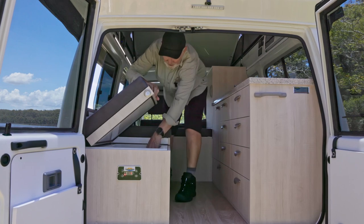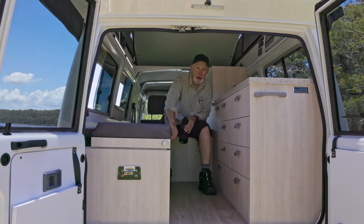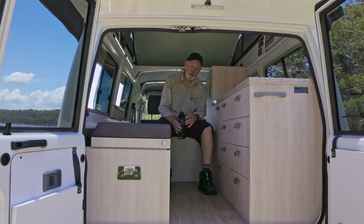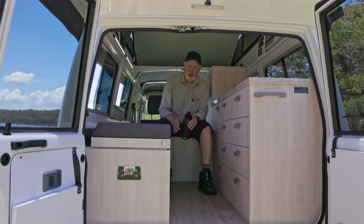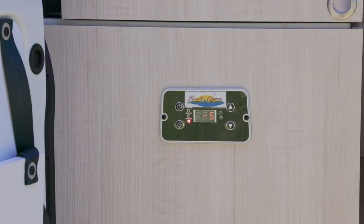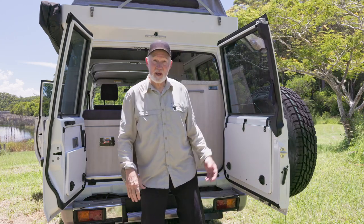There's the fridge — it's a nice big fridge and also behind it is a freezer, so you've got a nice fridge-freezer, easy to access, well made, well insulated, and you sit on it when you're not getting things out of it. I might just have a drink. That's the fridge, but perhaps you'd prefer a hot drink.